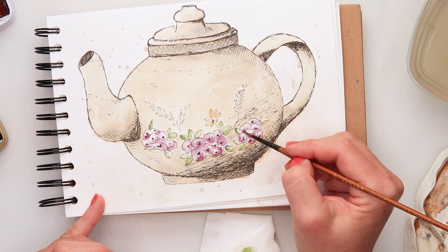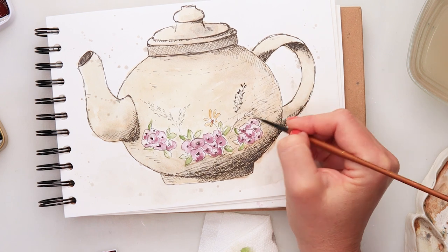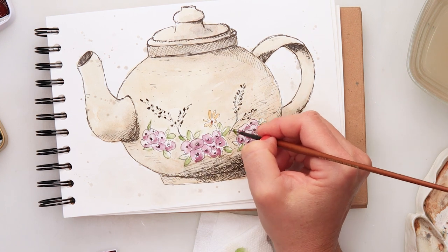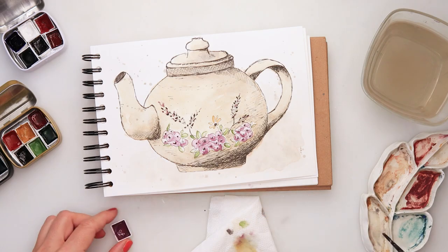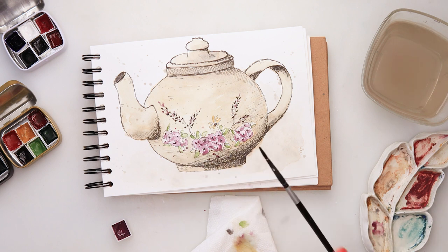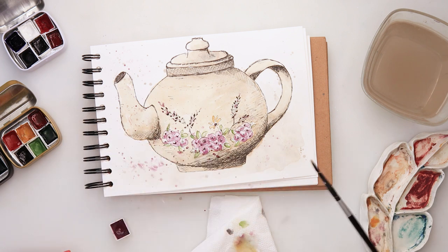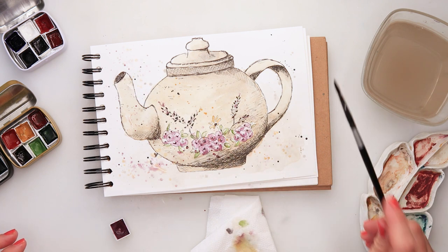I added some black in the center, and on the smaller flowers some foliage, plus a little more pink. Now I'll add splatters with pink using a slightly smaller brush, because at this point I don't want the splatters too large. Then I'm picking up more water and making some larger splatters on the sides of the teapot, while keeping smaller splatters on the teapot itself with less water.